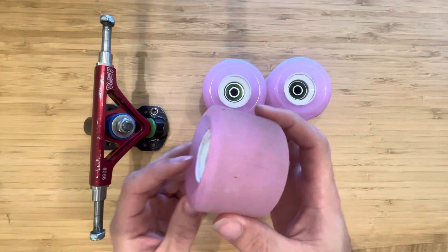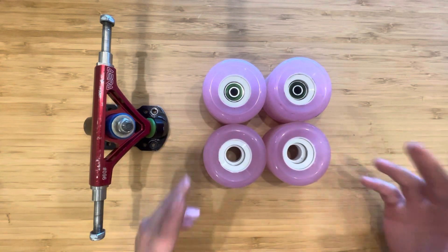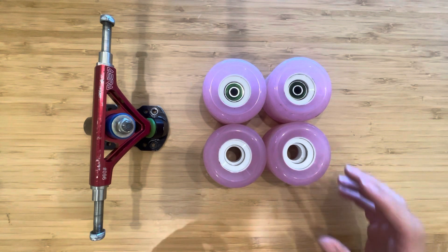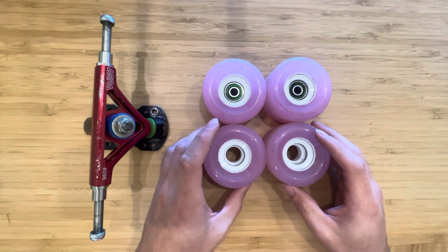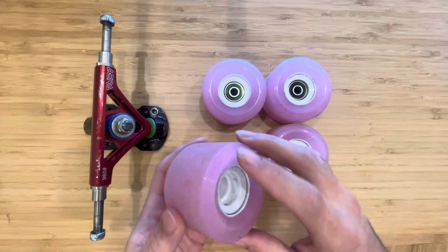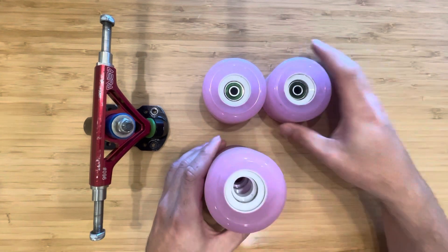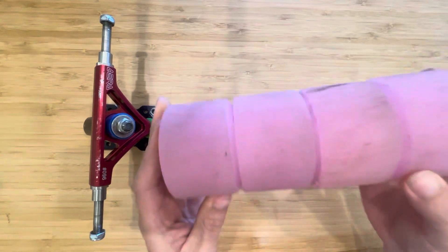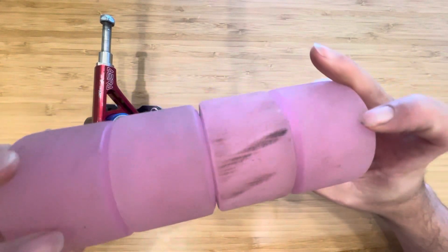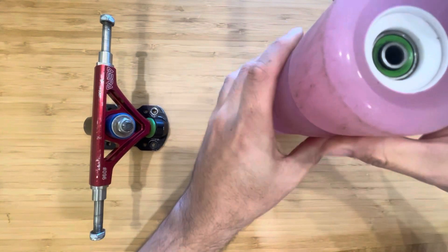As you can see, they're broken in but they're not gone. I wasn't at a hill where I'd be sessioning and doing huge slides — this was more mountain road skating. You can see all still round and all about the same size. You can also see there's no weird urethane swirling issues.